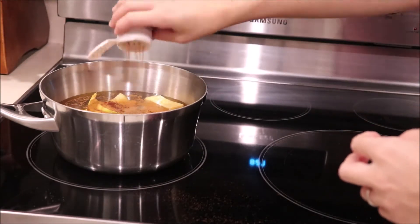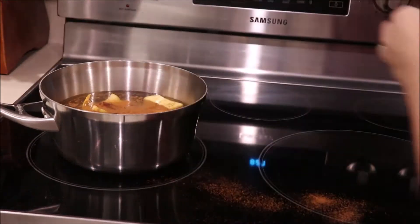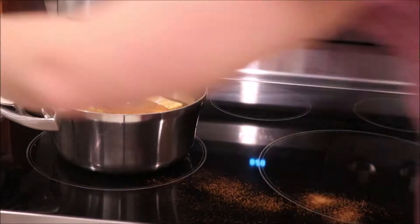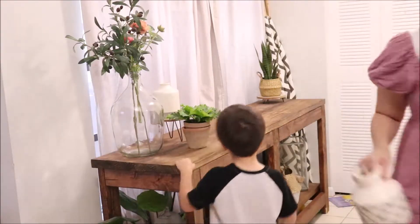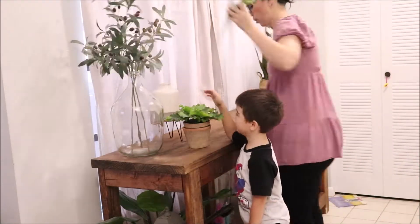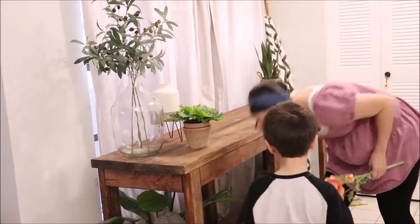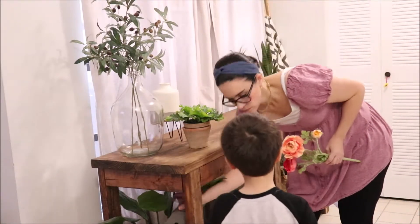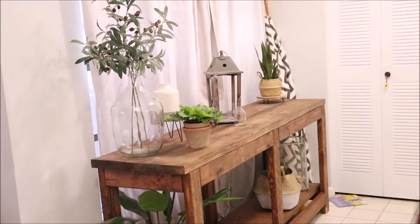I have some leftover scraps of apple cores and orange peels, and then I'm adding about a tablespoon of cinnamon, half a teaspoon of nutmeg and half a teaspoon of cloves. It makes the house smell so amazing and it's things I always have on hand. I really like starting off with a fall smell to get me in the spirit for fall.